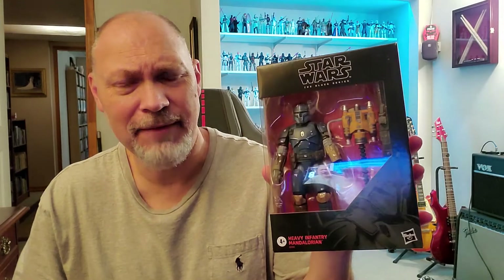Hey, what's going on everyone? So in this video, we're going to be taking a look at the Heavy Infantry Mandalorian. And I think for the remainder of this video, I'm just going to call him Paz Vizsla, because that's his name.